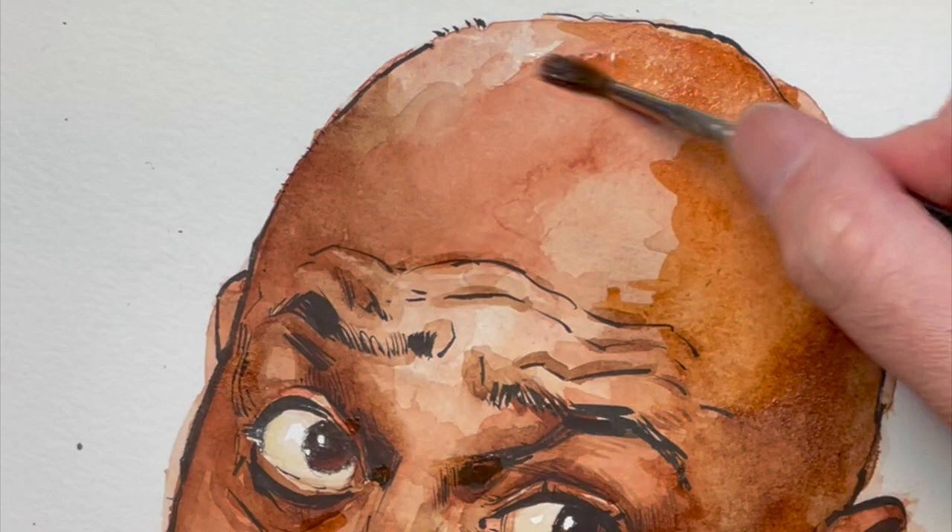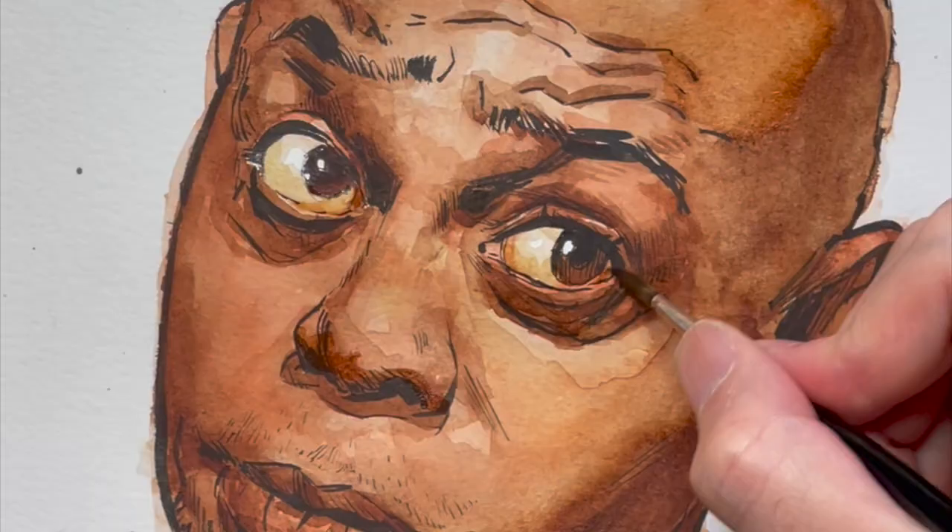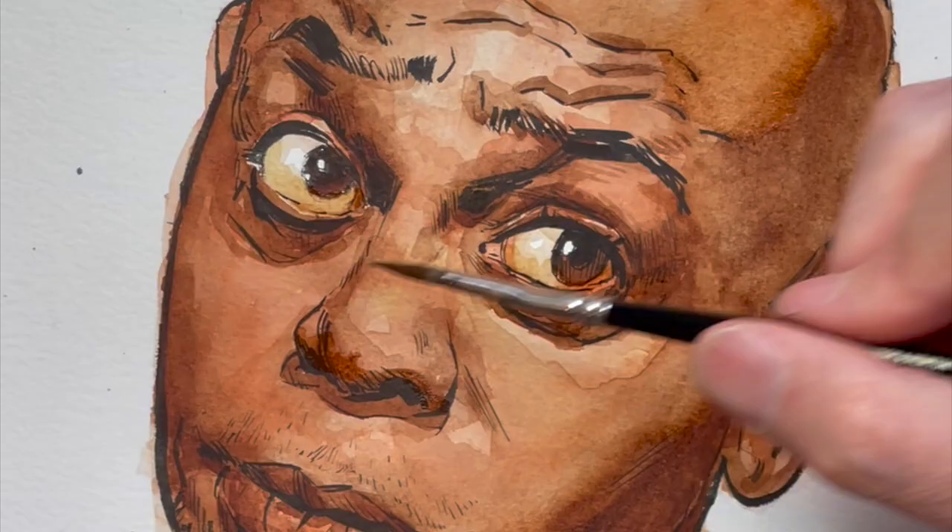As it gets towards the end, we're getting more and more detail starting to come out. I'm satisfied with the areas, and there's Dave Chappelle. That was a watercolor of Dave Chappelle — tell me what you think of it in the comments below.